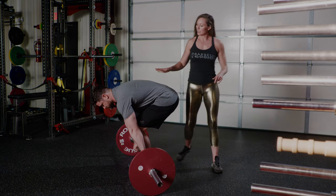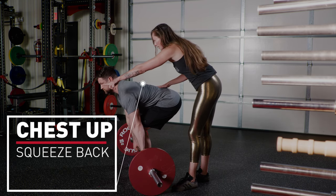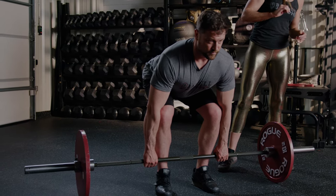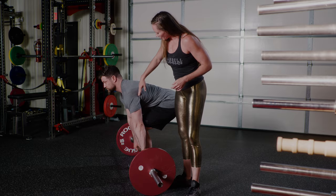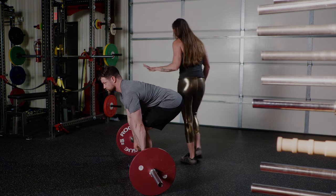A very important step here is to squeeze your back like you're trying to make your chest point straight ahead. Your hips are going to stay at this height. What I'm looking for from the side is that the crease of the armpit is directly over the barbell — so no guesswork involved here.